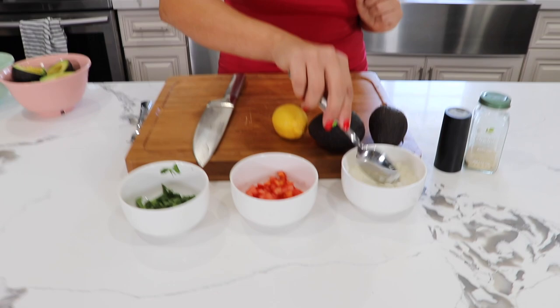Chop the white onion very, very finely, because what you want to make sure is that the onion is chopped super finely. So when you put it in the guacamole with the avocado, you're tasting the onion, you're tasting the tomato.